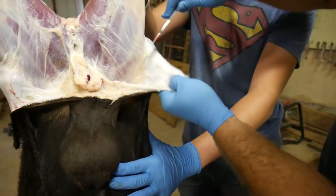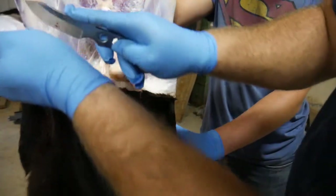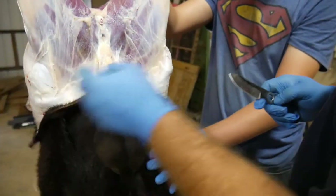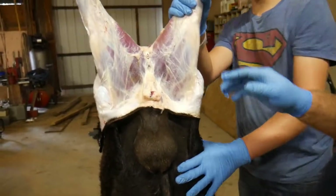We don't even know what it's going to taste like — I've never had lamb. If you've had lamb and you're watching this video, why don't you leave us a comment with your favorite lamb recipe?